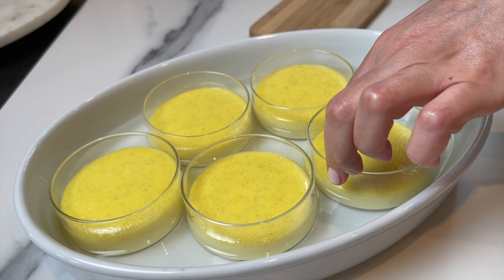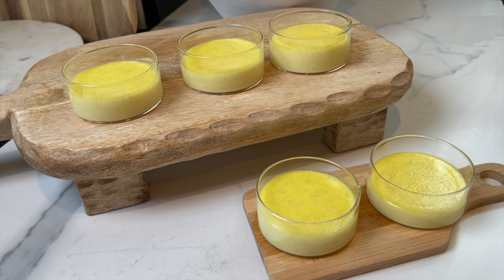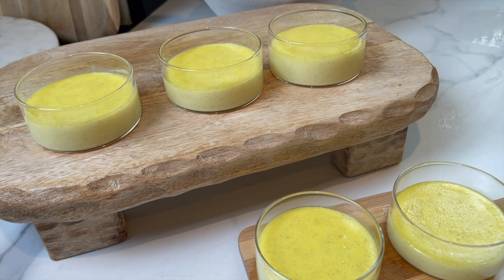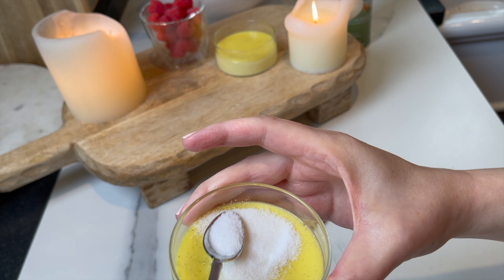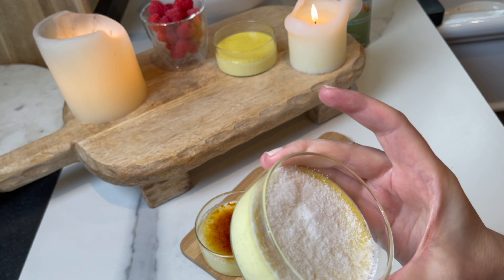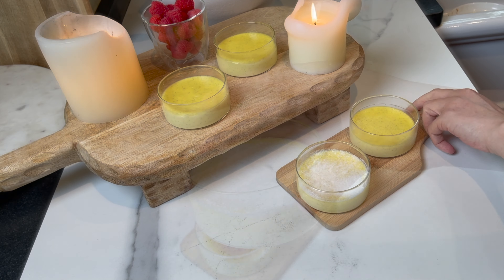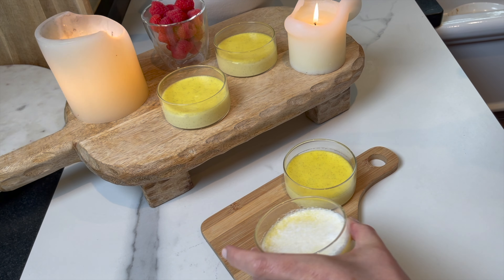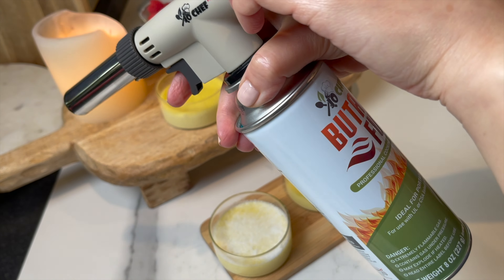Chill in the fridge until very cold — a couple of hours or overnight, whichever you like. If you want it a little quicker, place them in the freezer for 30 minutes. You definitely want them ice cold, and add the sugar at the last minute — caramelize it right when you're ready to serve.